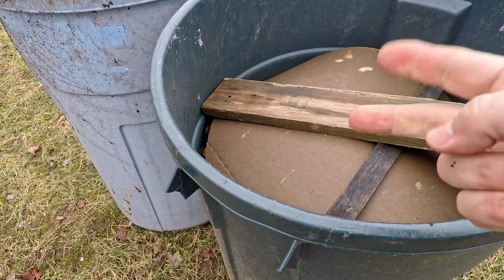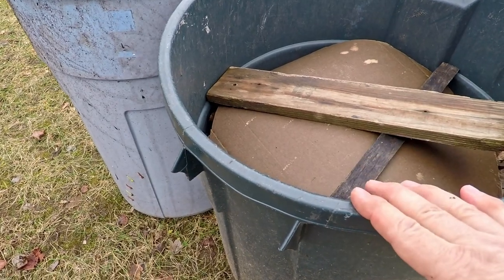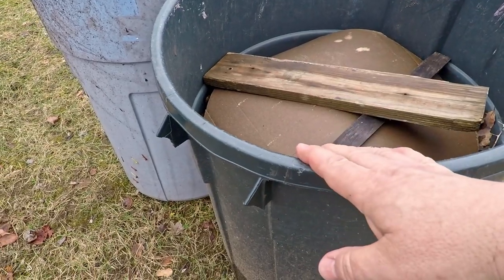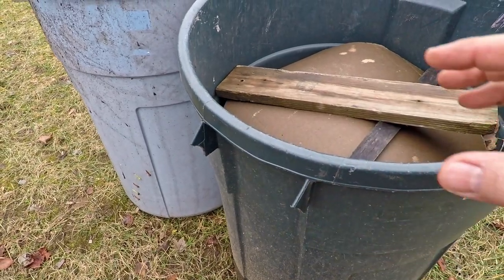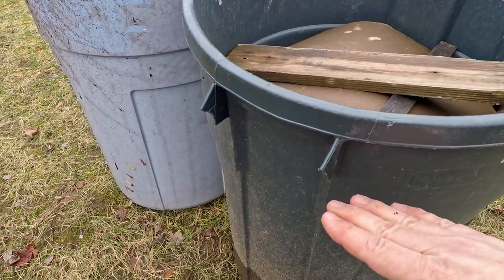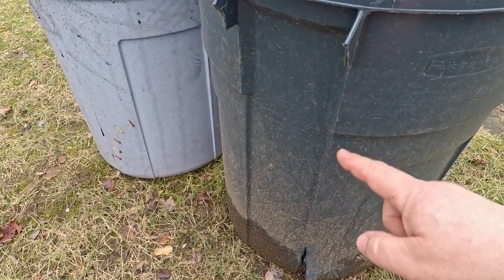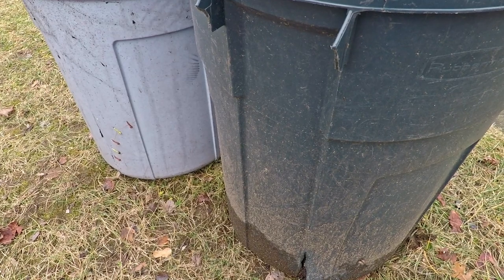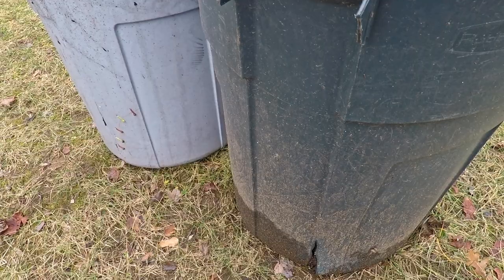Every little bit of trimmings off my garden, every time I go pulling weeds — which unfortunately doesn't happen as frequently as it should — scraps from the kitchen, you name it, everything ends up in here. Despite the fact that it's got a constant never-ending supply of stuff being piled into it, its level is somewhere around two-thirds of the way. That's got to be years worth of stuff stacked in there. I couldn't even tell you how long it's been since I last emptied this thing out, but I think the day has come to finally deal with it.